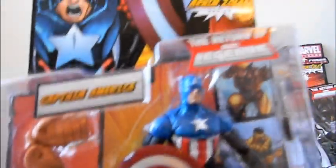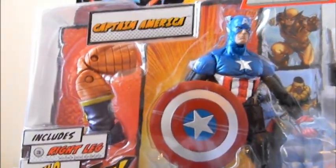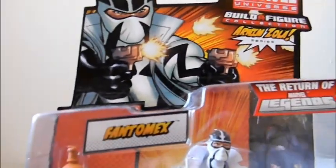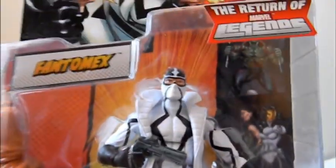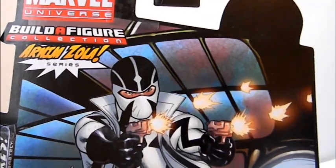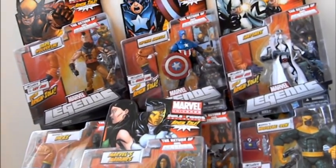This one they call Captain America, but this is actually the Winter Soldier, or Bucky Cap as they say. This has the right leg of Arnim Zola. Last, we have X-Force's Fantomex, an X-Men character who's pretty new in recent years. He originally had an all-white costume, kind of looking like Storm Shadow, and he has the right arm of Arnim Zola. So that's a quick look at series 2 — I'll have individual figure reviews later on in this channel, so thanks for watching.